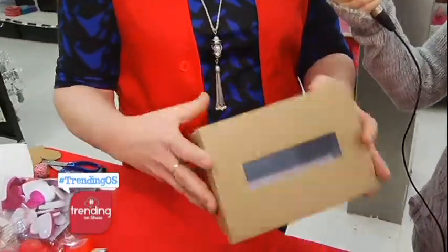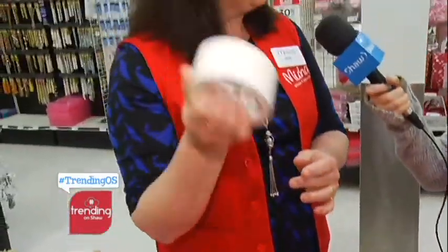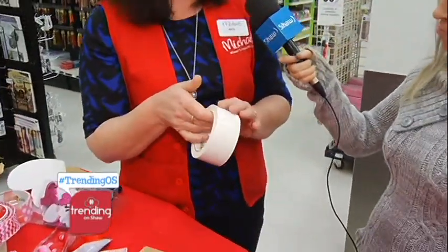They're going to know that they've been shopping at Michael's for some fun things. Little do they know, mom helped. Mom can always help. So Michael's has these wonderful little craft boxes and we're using duct tape, which is a great medium for covering all sorts of things.